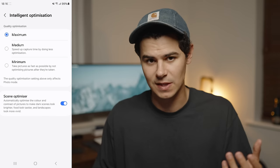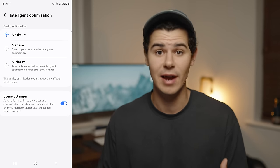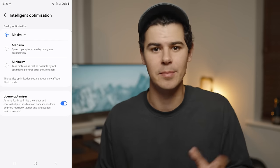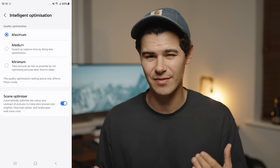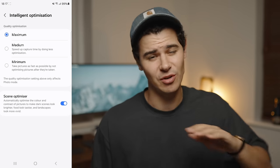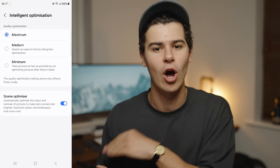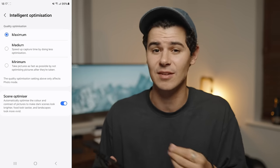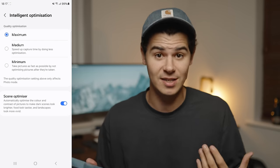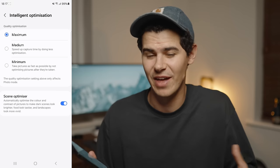In a similar vein is the scene optimizer. Samsung's scene optimizer is actually very, very good — it will pop the colors of blue skies or make greens a little bit greener using predictive algorithms. I leave this on because Samsung has had this feature for so long that it's pretty good and generally makes images just a little bit more pleasing for phone screens. Again, this is a preference thing. When I'm shooting JPEGs just for ease of use, I actually want Samsung to do a lot of that heavy lifting for me.